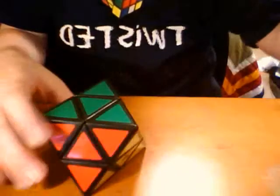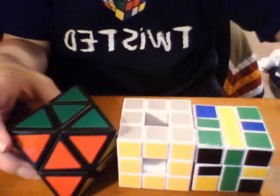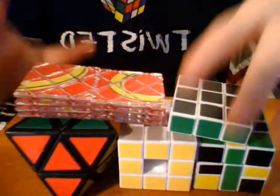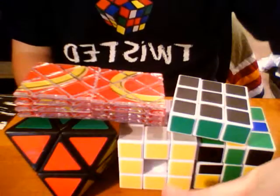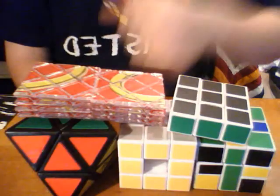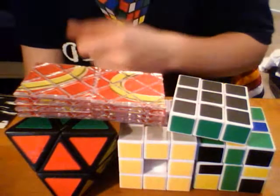Five puzzles: Cube Diamond, QJ Void Cube, MF8 Square One, Magic, Floppy Cube. That was my order from Pop Buying. I'll be making a cube collection video and reviews on all these puzzles very soon.